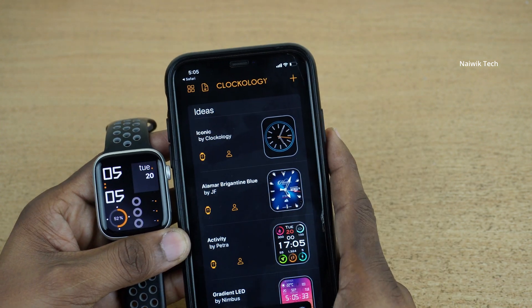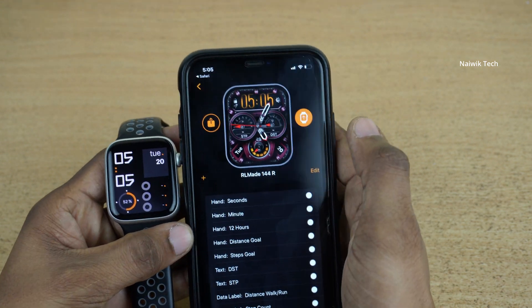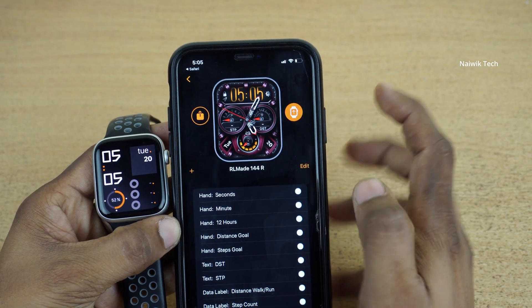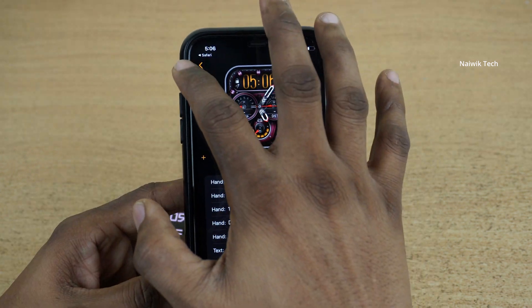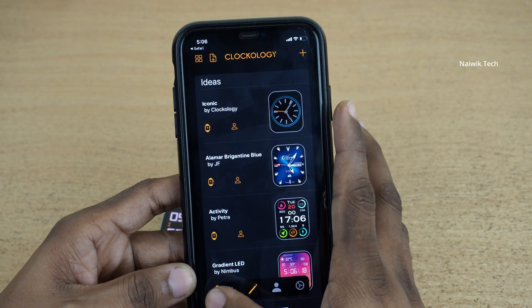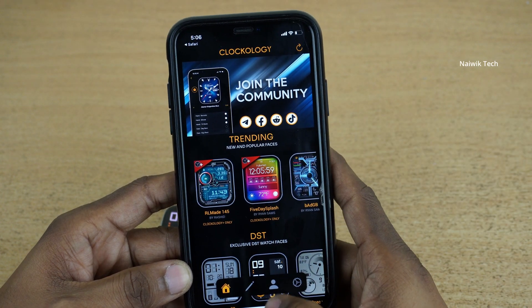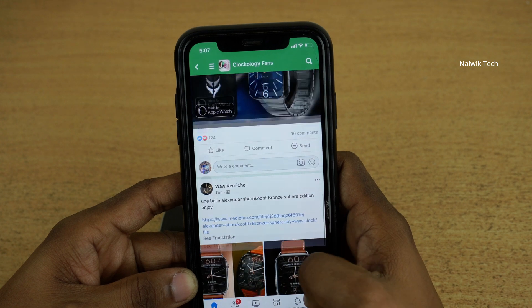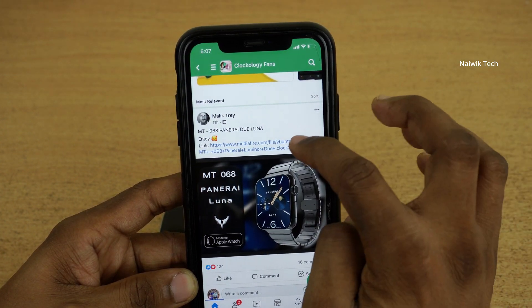Here you can see that the watch face has been updated. Let's try one more — click on the Home button. Let's install this one by clicking on the watch icon. Within a few seconds, you can see that the watch face has been updated. There are only a few custom watch faces on the Clockology app. If you want to try different watch faces, you can go to the Facebook page, where a new watch face has been posted.